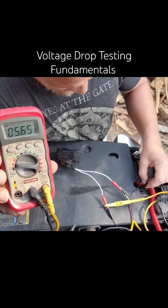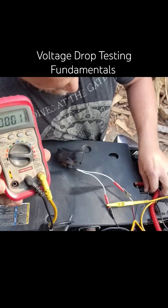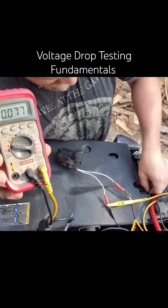All right, that's your bad ground and your faulty motor. It adds more variables, and I hope you guys can follow that.